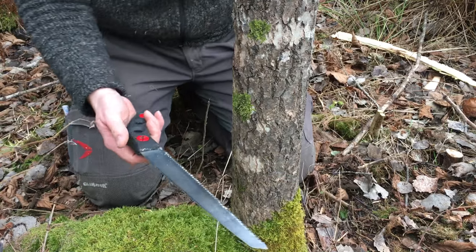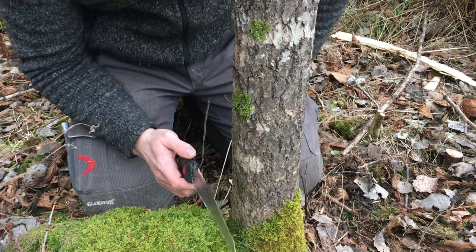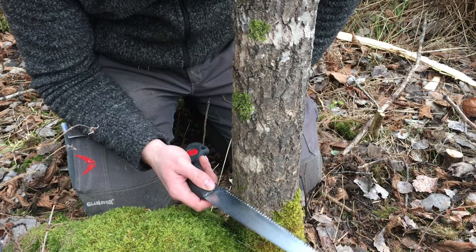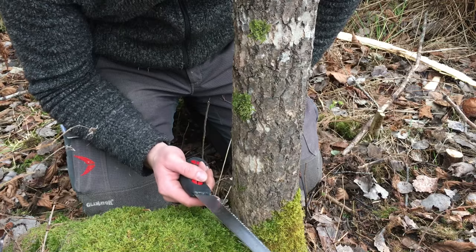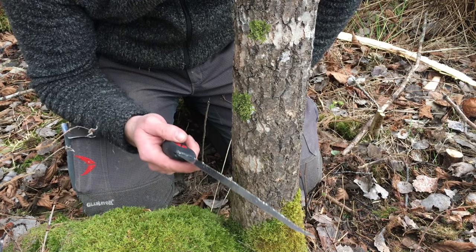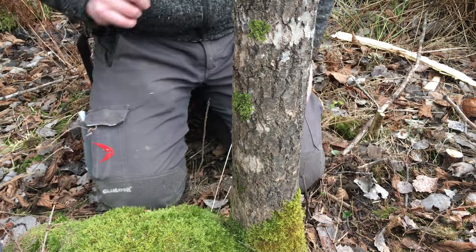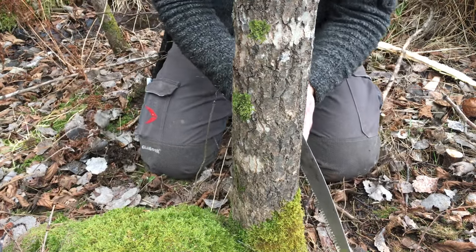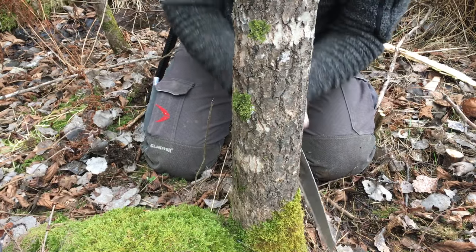For this I am just going to use my silky hand saw. I just want to demonstrate to you guys how good the saw is. This saw blade is already a couple years old. I have used it a bunch. The link to the silky saw is down in the description — I can highly recommend it. So I am just going to cut down this tree with this saw just for fun.